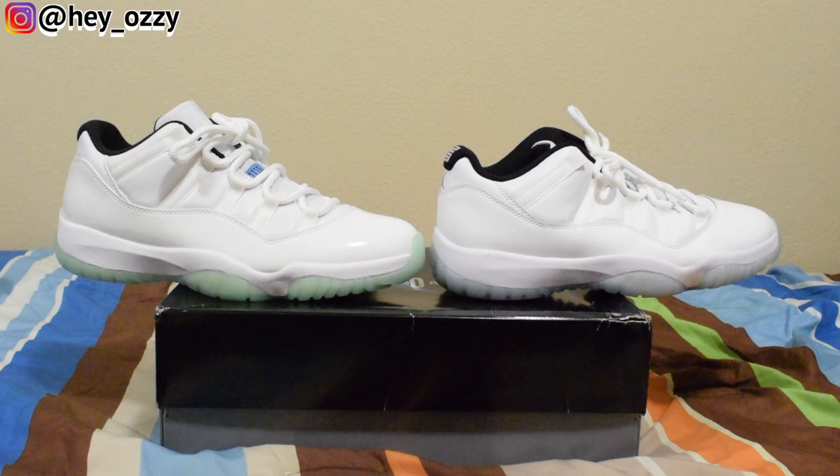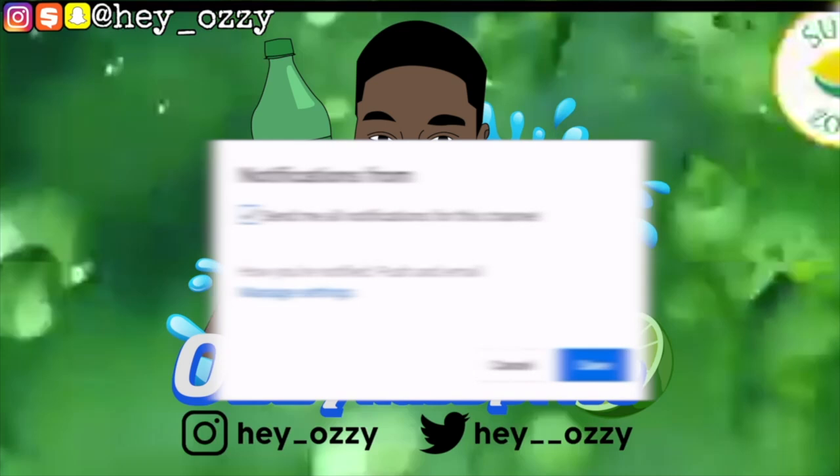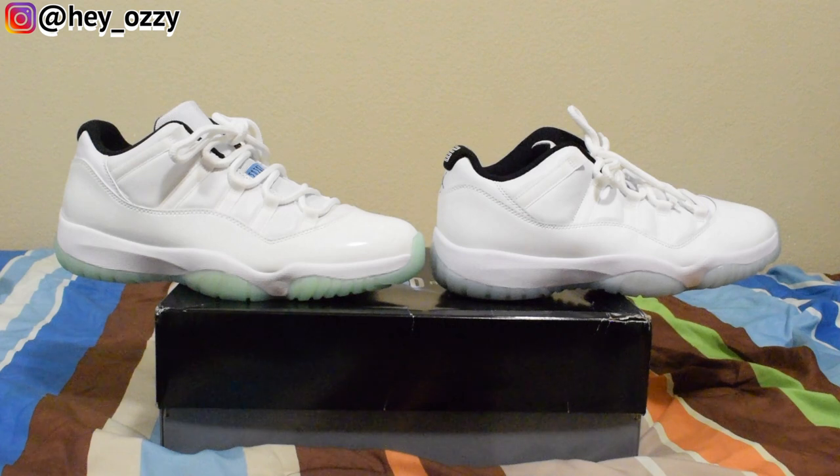Hi guys, my name is Ozzy and today I'm going to be doing a real vs fake comparison on the Air Jordan 11 Low Legend Blue. I did a real vs fake comparison back in 2018 for the Air Jordan 11 Concord colorway, so it's been a while since I did one. I'm trying to be more consistent with that.